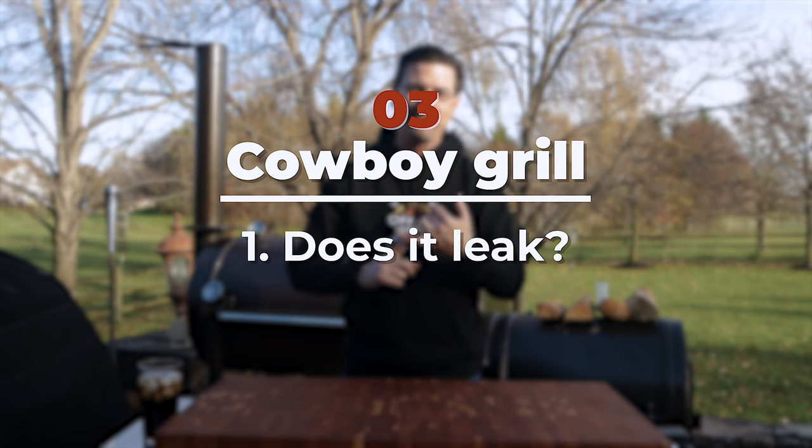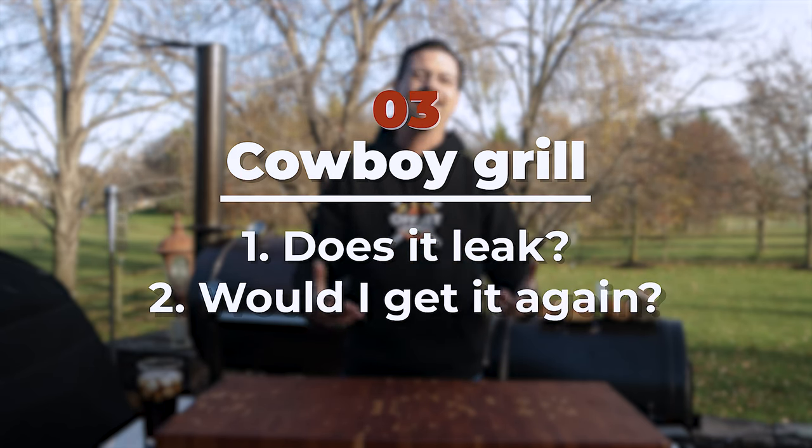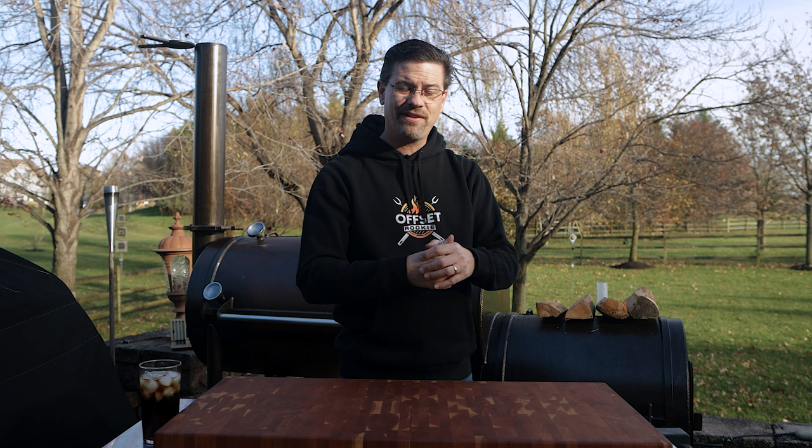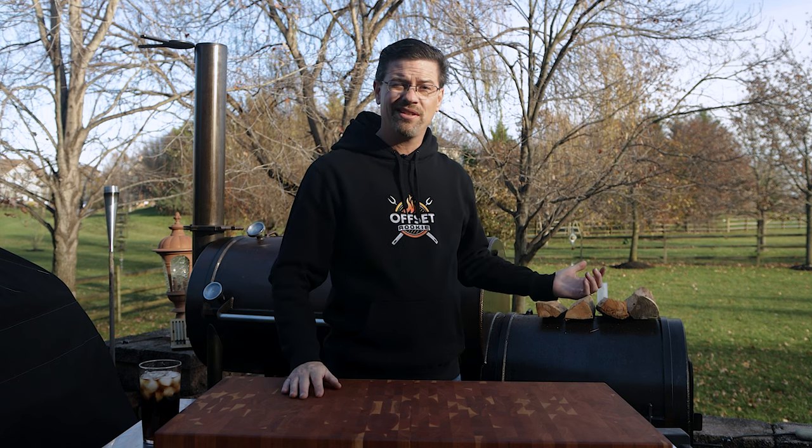Number three is all about the cowboy grill. People want to know: does it leak — no, it does not — and would I get it again? I've used it 10 or 15 times. I've fired it up for steaks, used it to sear a whole New York strip cut into steaks, and finished some chicken on it. I like it. I don't use it all the time since I've got other grills and smokers, but I would definitely order it again for the flavor you get off it.